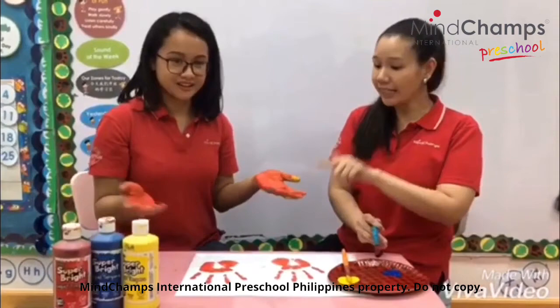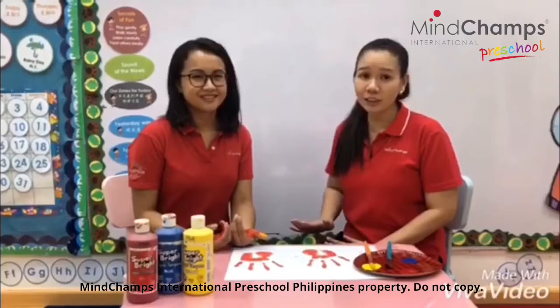So this is a good activity to practice your colors as well as color mixing. You can experiment with other color combinations such as blue and yellow, red and blue. And you know, if you're up to it, you can use other colors as well. Good job, everyone!